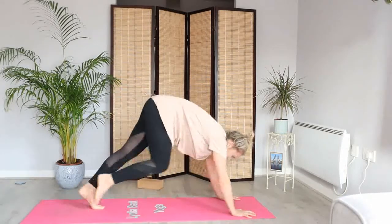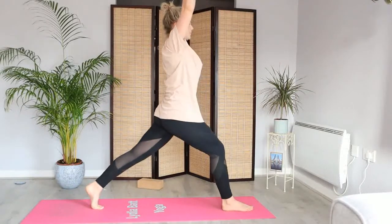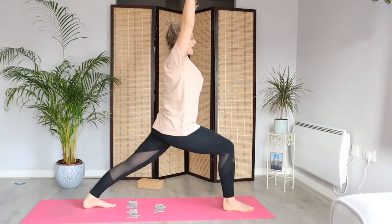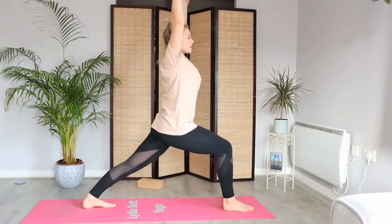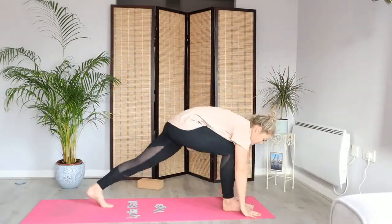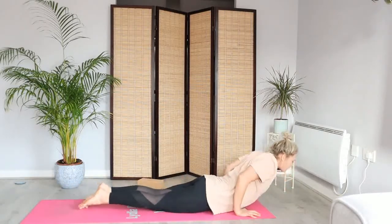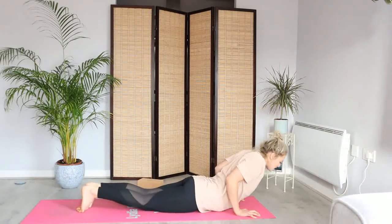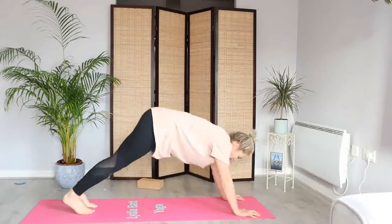Let's step the right foot through — high lunge. Inhale as we reach the arms up. Exhale, let's find your high lunge warrior one. Ground in both feet, square up the hips and shoulders. Big breath in. Exhale as we lower hands to floor, shoot the front foot back — Chaturanga. Bend into the arms. Inhale as we pull through to your Cobra. Let's lower back down once more, bend back into the arms as we lower the chest, push up onto your knees, tuck the toes, and find your down dog.